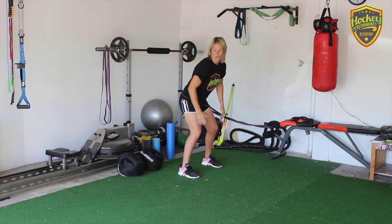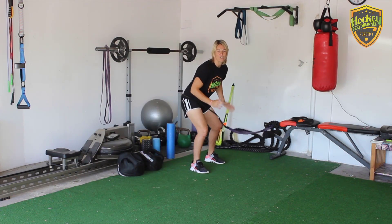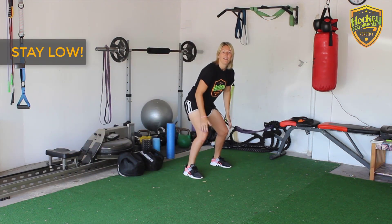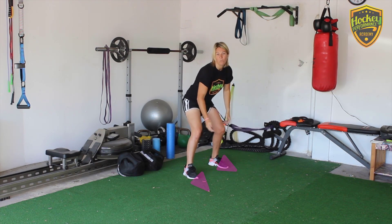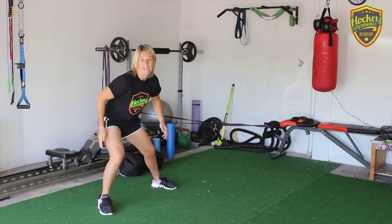Watch again — nice and low. You can go one or two steps depending on how far the band allows you to go, and you're controlling that movement back. The key thing is that acceleration out is nice and quick, and you're coming back staying nice and low, feet facing forward. The right foot we can open up slightly so that we can use more of the heel to push out. Essentially we're pushing from this leg and pulling from this leg over here.